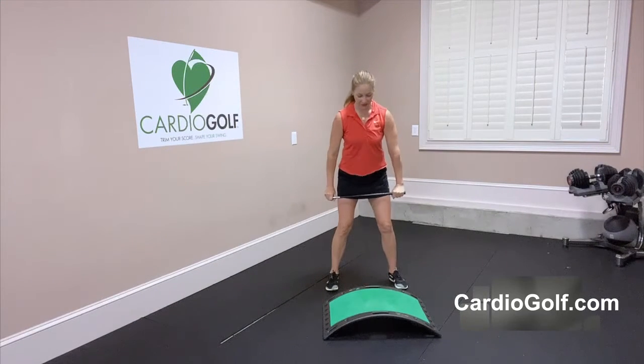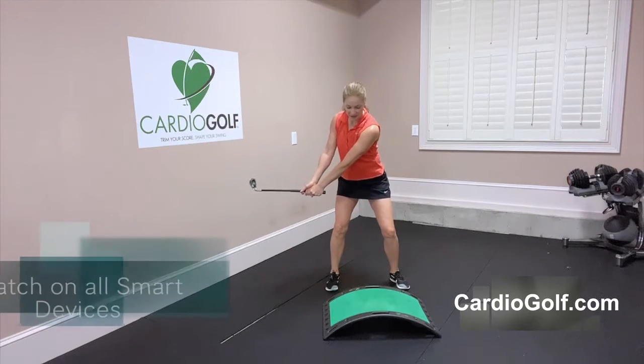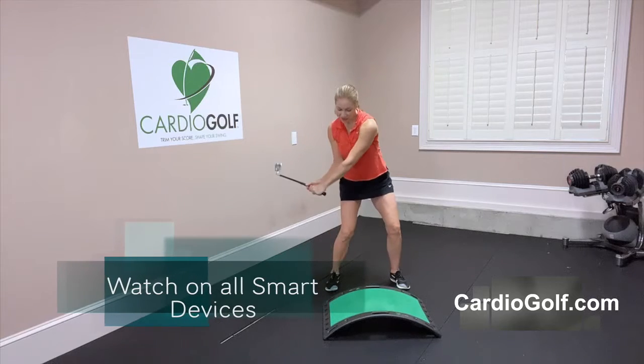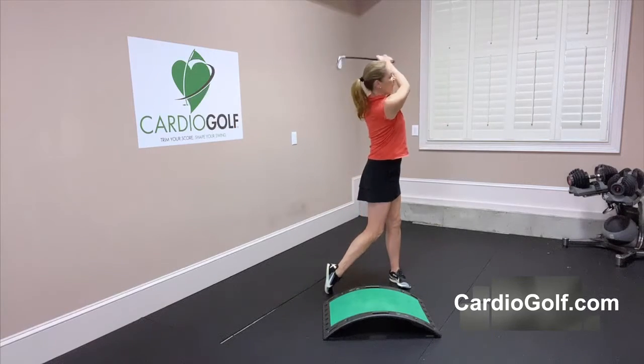From here, make sure you're parallel to your slope as if that were your target line, and then we can rehearse those positions: the halfway back position right here, the top of the backswing, your transition — you can stop at impact and check your club face — your release, and your follow through.